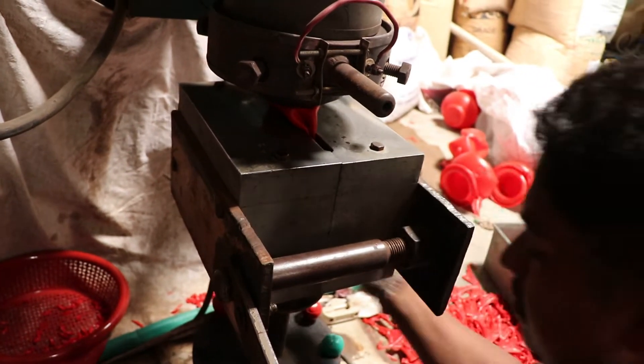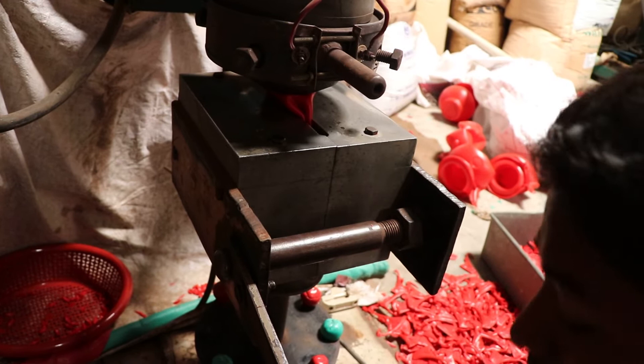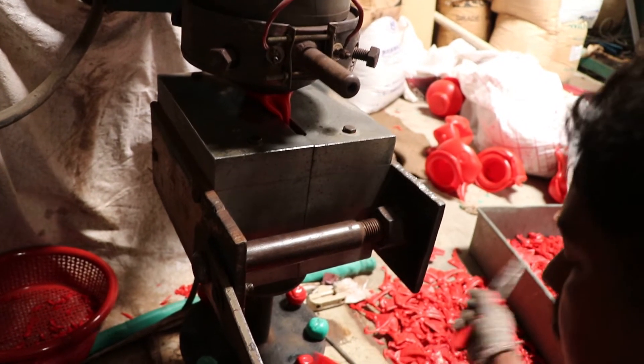I will show you how to do it. This is a plastic factory where water pots (badna) are manufactured.